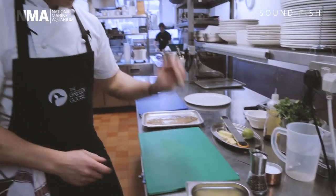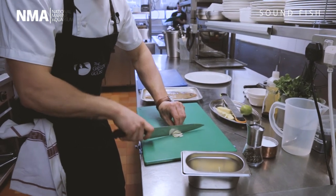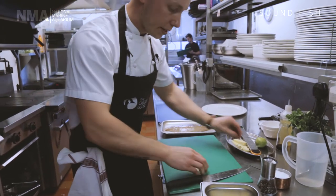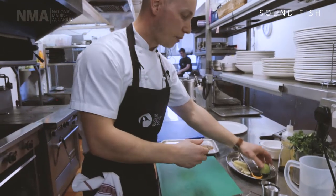Then we're going to add a little bit of garlic — again, we're going to finely slice the garlic and add it to the ginger. What we're doing here is making a nice dressing marinade to go over the fish, which then goes in the oven. Very simple and very tasty.